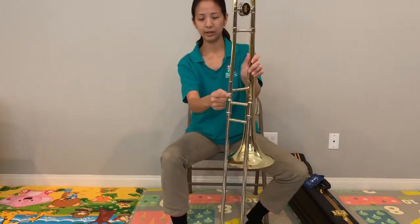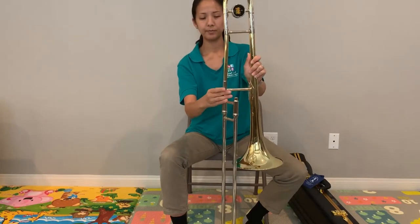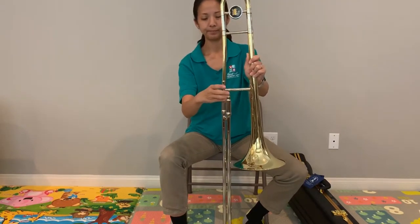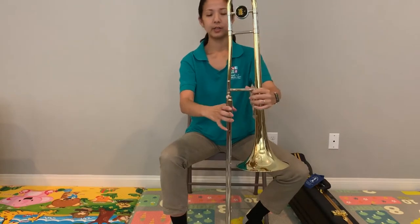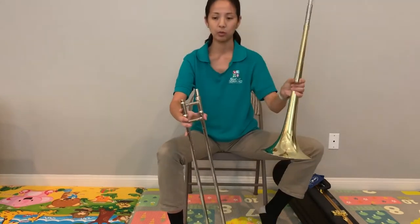Let's disassemble it. Here's the screw that holds this guy together, so we're going to loosen it. Key words are twist and turn — twist, turn, twist, turn — and voila.